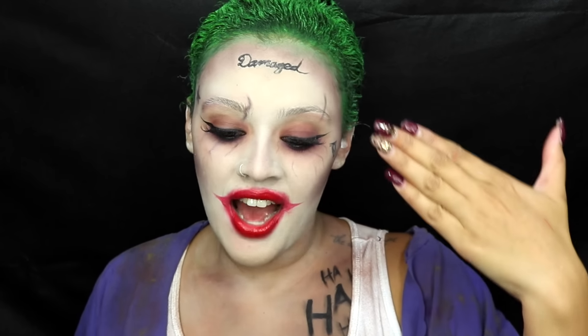My first Halloween tutorial — I went with the Joker. I felt that since I have short hair now, it only made sense to do this tutorial because of the new Joker from the Suicide Squad movie. It's pretty basic, there's really nothing too complicated about this tutorial. Honestly, the hardest part about filming all of this was writing 'damaged' right here, because I could not write backwards. This is probably my first Halloween tutorial I've ever filmed. I just want you guys to let me know what you want to see for Halloween — give me some ideas down below.